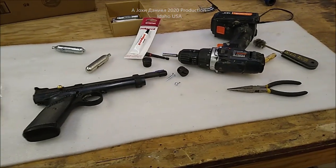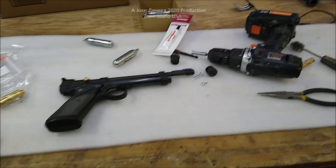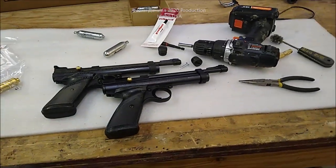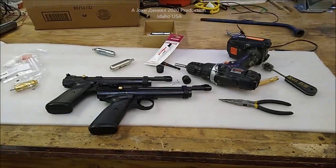There you go, guys. Kind of an off-the-wall video, but after seeing people struggle doing that, I figured I better show you. Alright, y'all be good. We do a lot of this stuff.